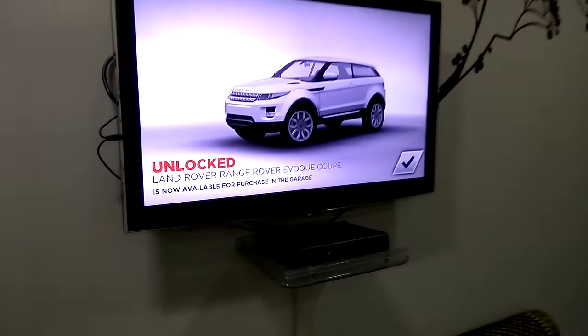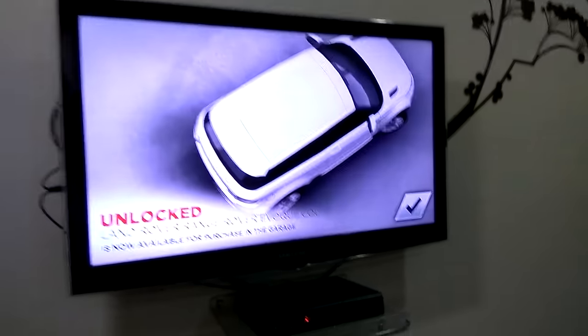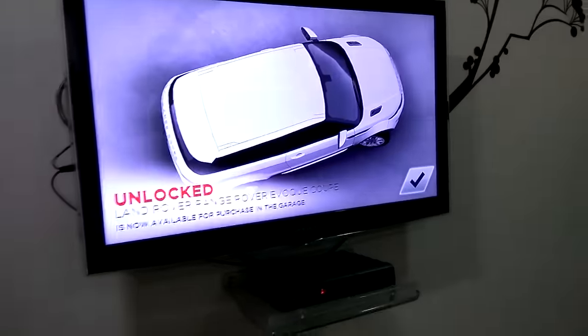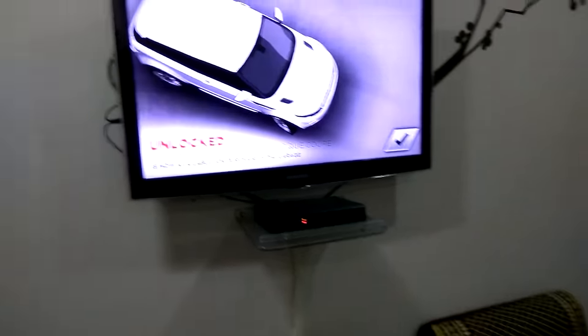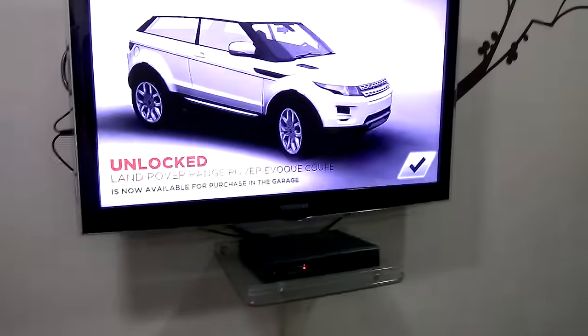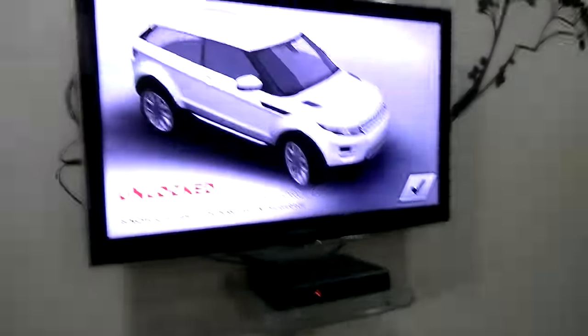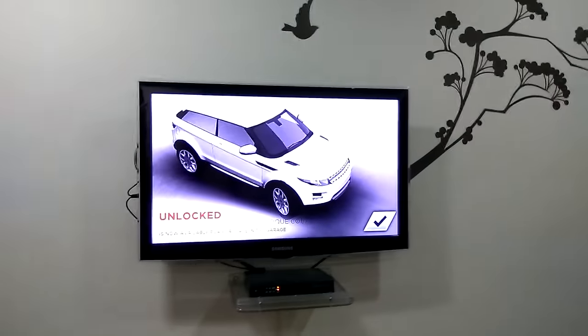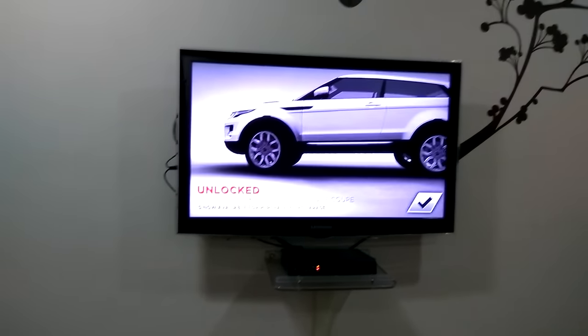This device is super cheap and you can connect any LED or LCD. You can have the Wi-Fi option and turn your normal LED or LCD into a smart TV. I think it's pretty good and the options are very simple. That's it guys, thank you so much. Bye! If you have any questions you can ask me in the comments.